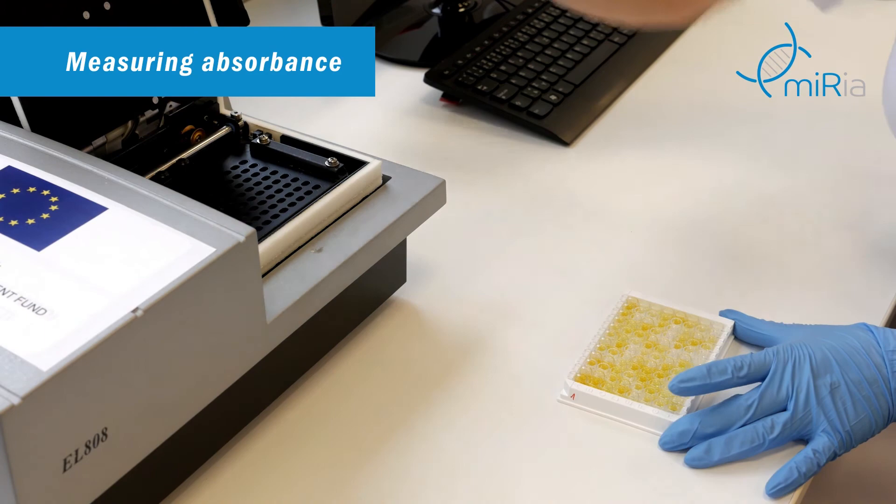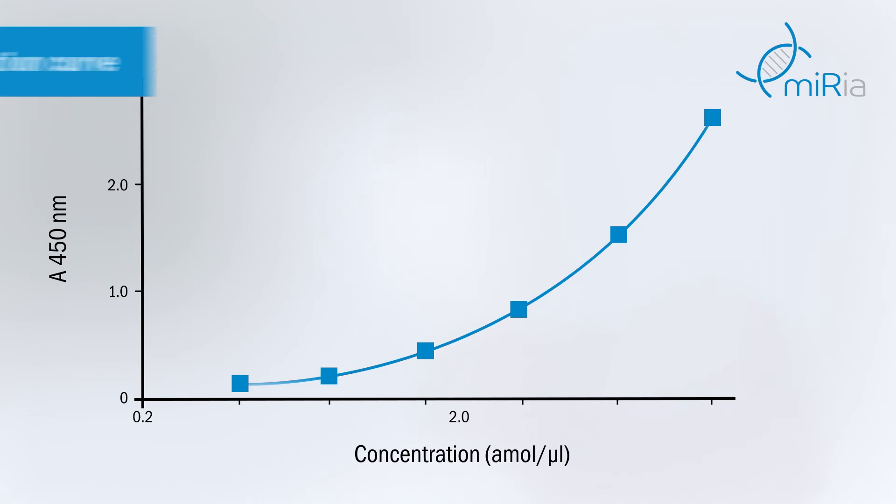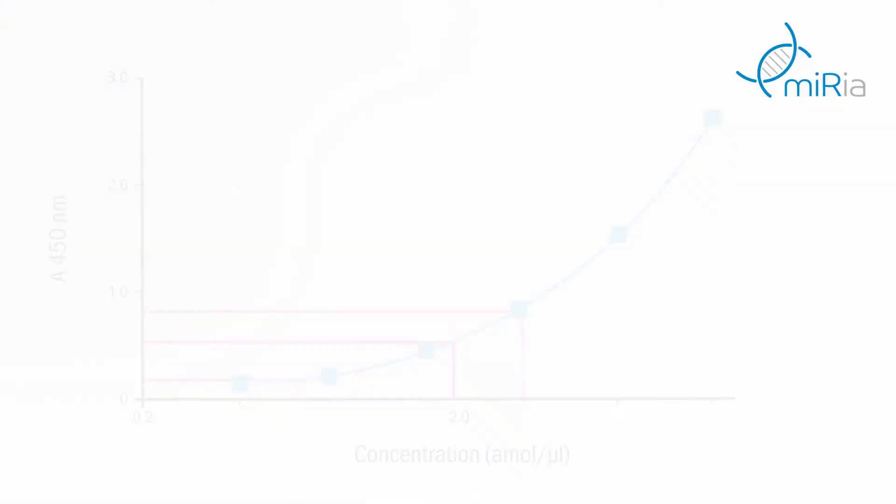The intensity of absorbance is proportional to the microRNA concentration in the well. Calibration solutions of synthetic microRNA were pipetted into the microtiter plate. Now we use them to generate a calibration curve using calibrated concentrations and corresponding absorbance values. By the use of such calibration we are able to measure the absolute concentration of the target microRNA in samples.